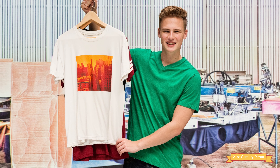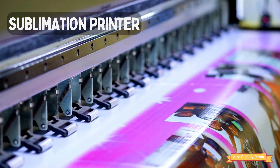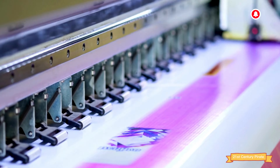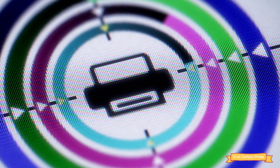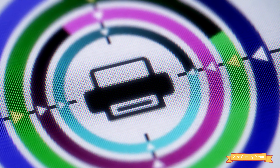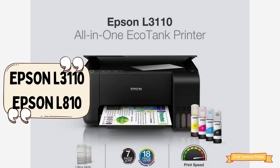So what do you need to get started? Here's a list of the essential items. Number one: a sublimation printer. This is the most important piece of equipment you'll need. There are a variety of sublimation printers on the market, so make sure to do your research and choose one that meets your needs and budget. Some popular budget printers are the Epson L3110 and Epson L1110.